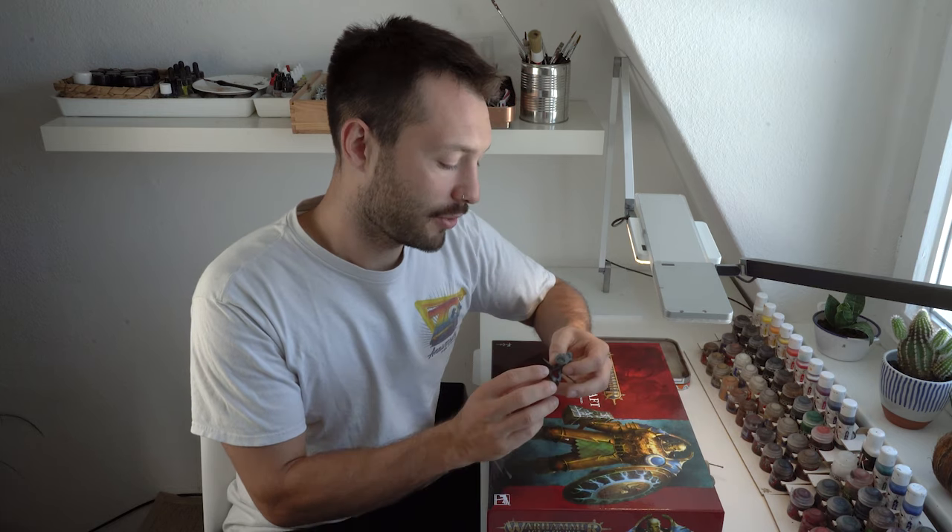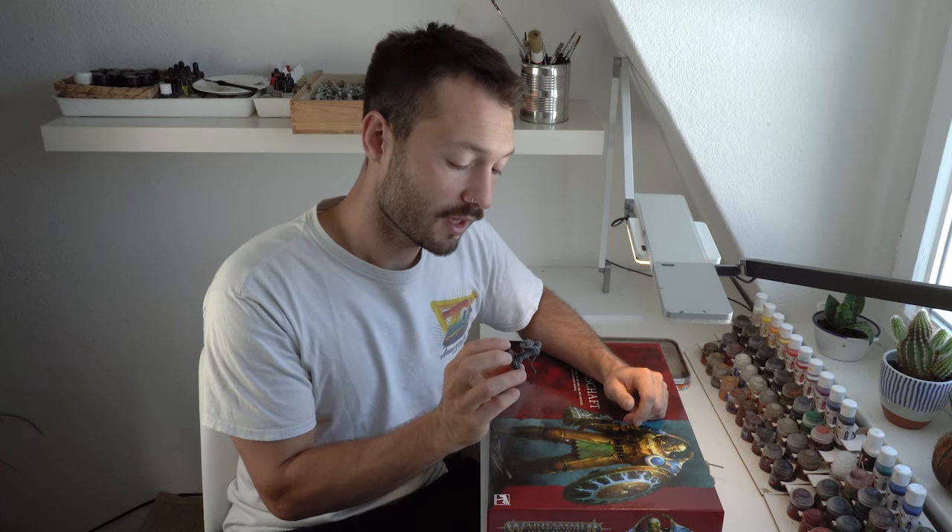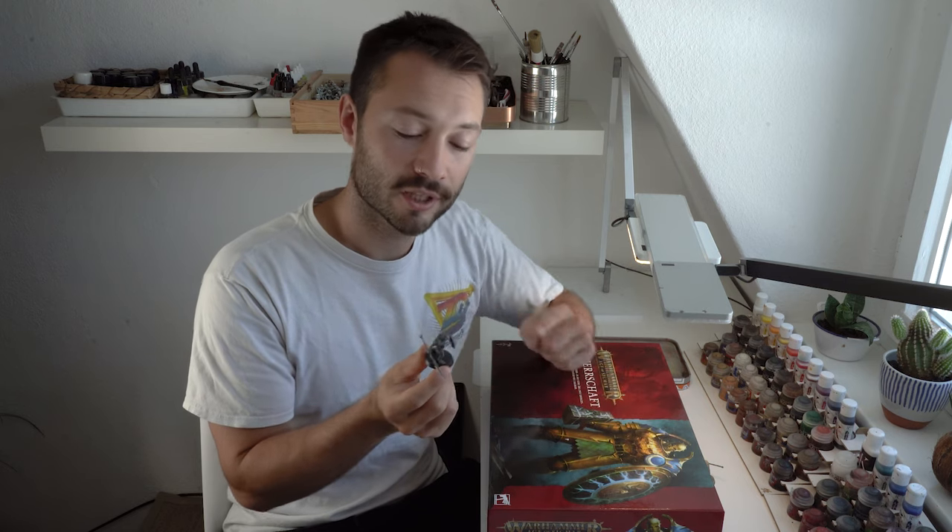Today I want to show you one miniature from this box. I will paint single models and post them as a tutorial, starting with the orc boys - I've already assembled them. I will do alternative color schemes, so every mini I post a tutorial about will be in a completely different look.